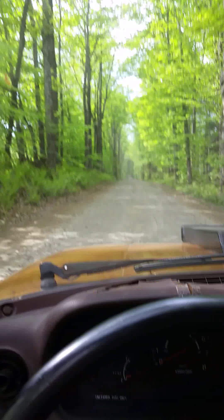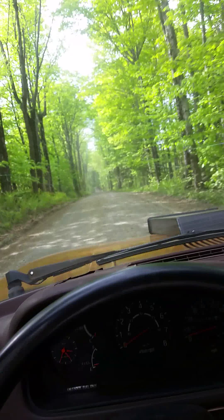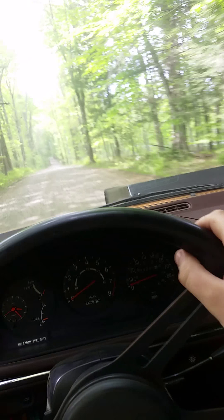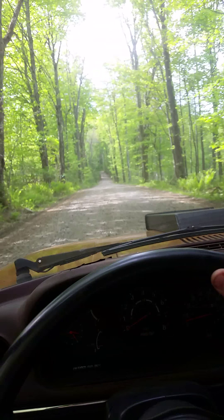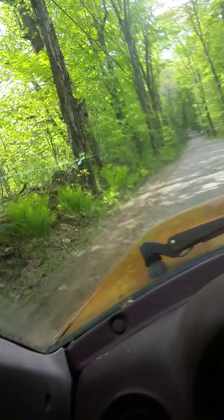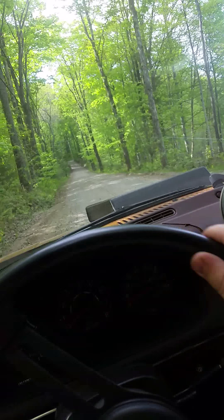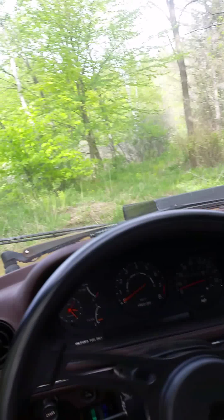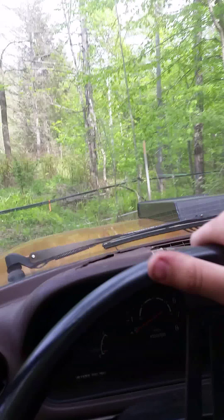Dirt road, so grip's not allowed and I can't shift because I'm holding this. We got plugs fouled out. It's a good thing this thing has a steering radius like a lawnmower, at least. I don't quite want to go into the ditch.